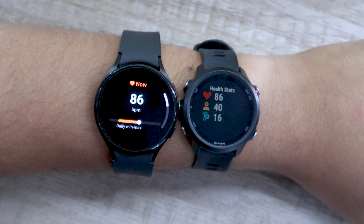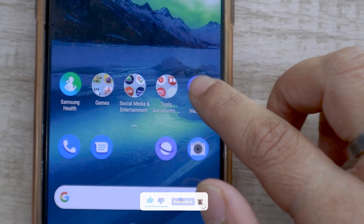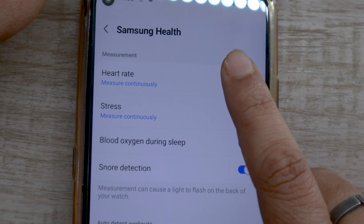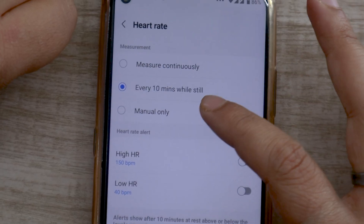Now that we are done with the heart rate accuracy test, it's time to show you some useful Samsung Galaxy Watch 4 heart rate monitoring settings. Open the Galaxy Wearable app on your smartwatch, head to watch settings, then go to Samsung Health. You will see the heart rate option — tap on it. On the next screen you will get the option to measure heart rate continuously, every 10 minutes, or initiate the test only manually.